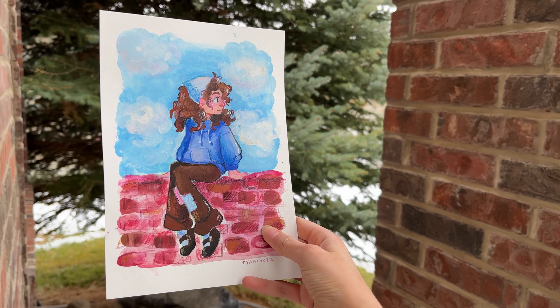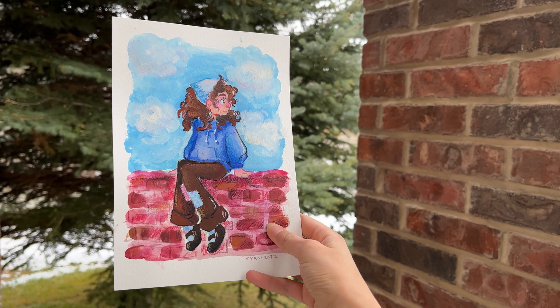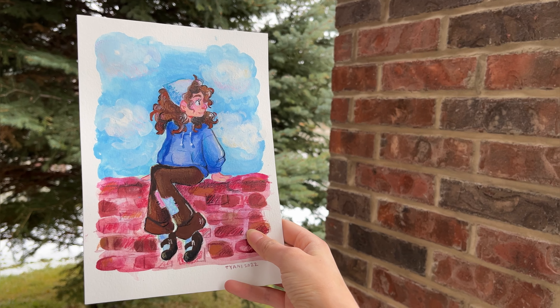Oh! Hey mom — bye. Okay, bye. Bye, thank you.